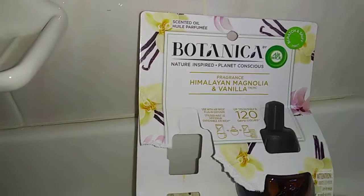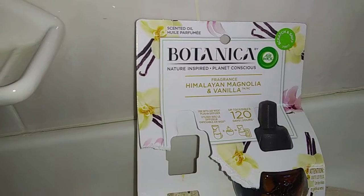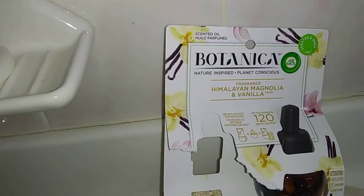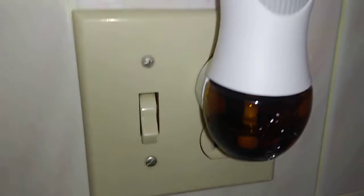These are 120 days — if you put it on the lowest setting. I do have mine on the highest setting. I've probably had this for about maybe two weeks now. They do have different scent ports now for the Botanica, but these do fit the original ones as well.